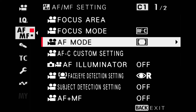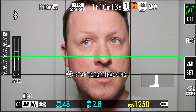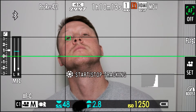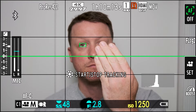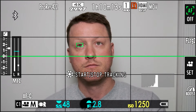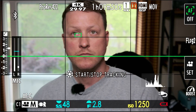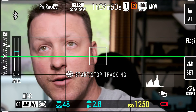Now we're in wide tracking, same settings, eye right. Let's see if we can lock on the eye. So it tracks well when you have right eye selected. Let's try switching to eye auto - now we're on eye auto in tracking.